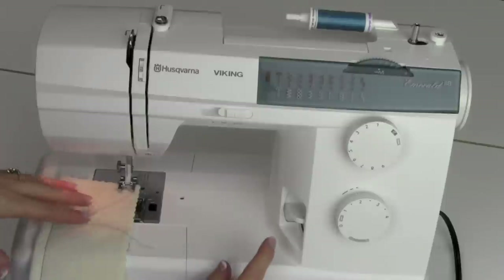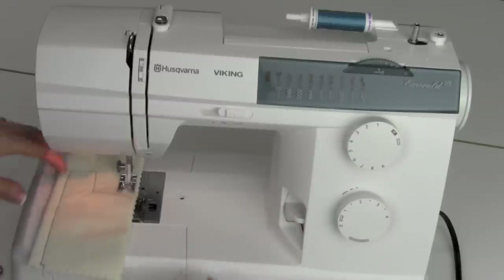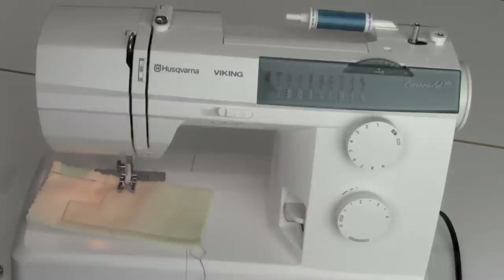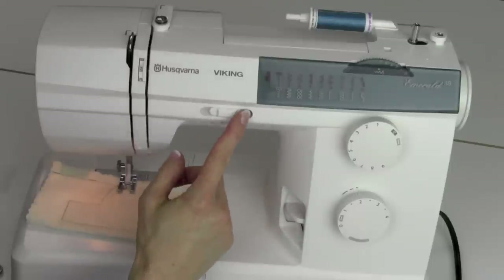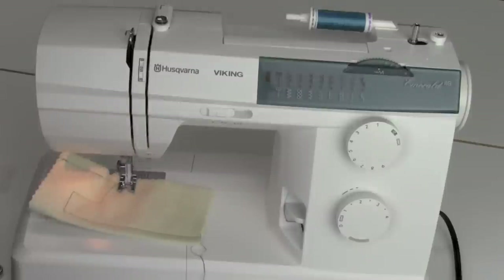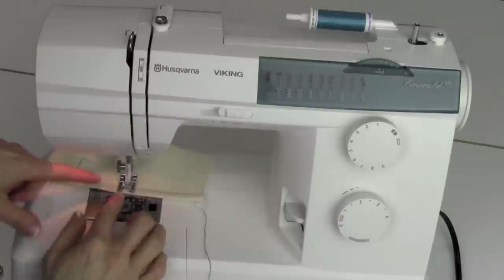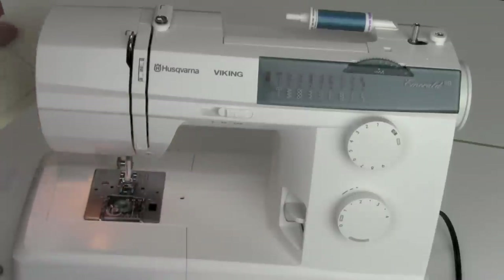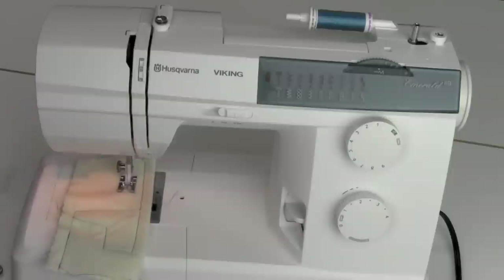Let me show you how to do a locking stitch. If you're stitching and want to go backwards, hold that lever down and do a couple stitches back — as soon as you let go, it stitches forward again. That's a great way to lock your stitches at the beginning and end of your seam. We also have a speed control — whether you're working with something you don't want racing off, doing free motion quilting, or training youngsters, you can set it anywhere from slow to three-quarters to full speed. When you stop with the needle out of the fabric, the take-up lever is at its highest position, making it ideal to pull out your work and cut the thread. We'll get into more stitches and accessories in the next videos.